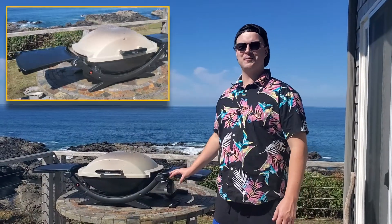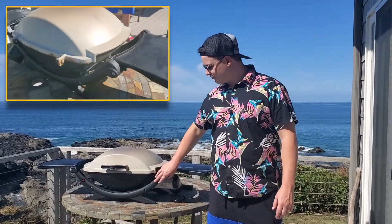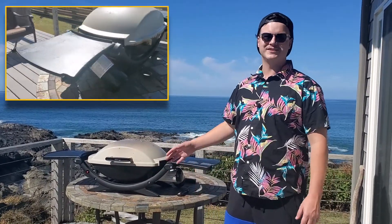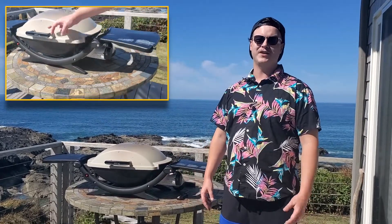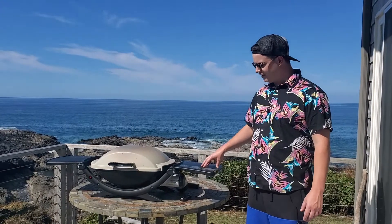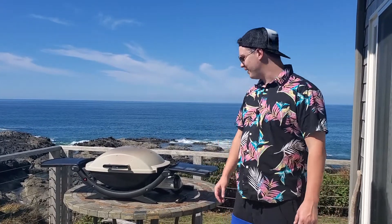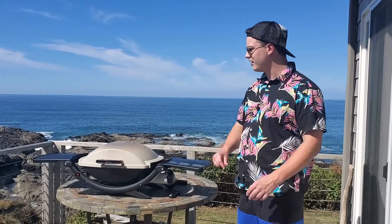Overall, this has really good build quality. It seems like it's only three pieces — two big plastic pieces and then the grill itself — held together by only eight screws, and it seems really sturdy. The shelves are pretty sturdy; they look kind of flimsy, but I've put a lot of stuff on them over the last two days and they work out fine. They do bend a little bit, but they hold a lot of stuff.